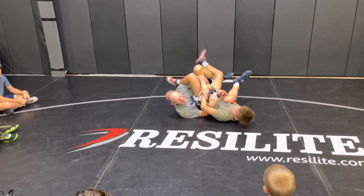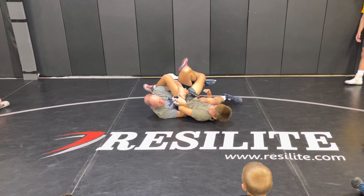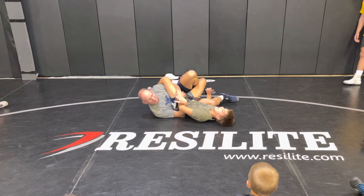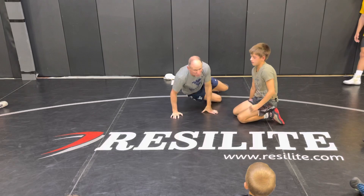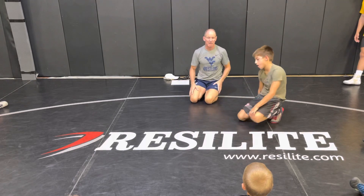This way he lands kind of high on your chest, so you've got to kind of wiggle back. If not, he's laying on your chest and it feels awkward.